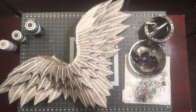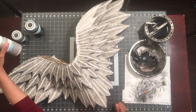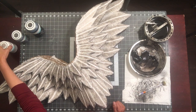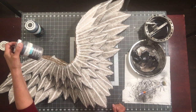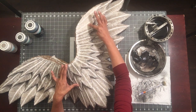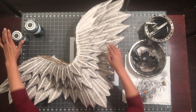Hi everyone, Kathy Beltran with Wings and Whispers, welcome back to the channel. In this episode we will be starting step number nine. To recap: in our first base layer painting I used Waverly chalk paint in mineral, a very light color. My second step, step eight, was adding a second layer using Waverly chalk paint in elephant.